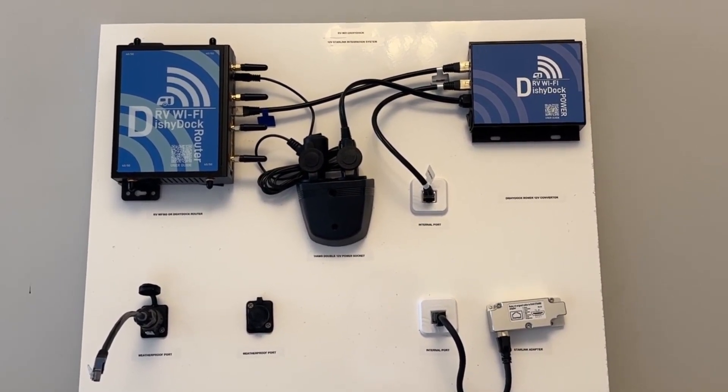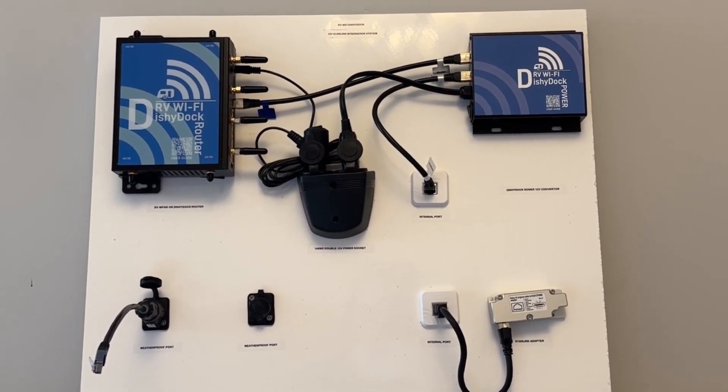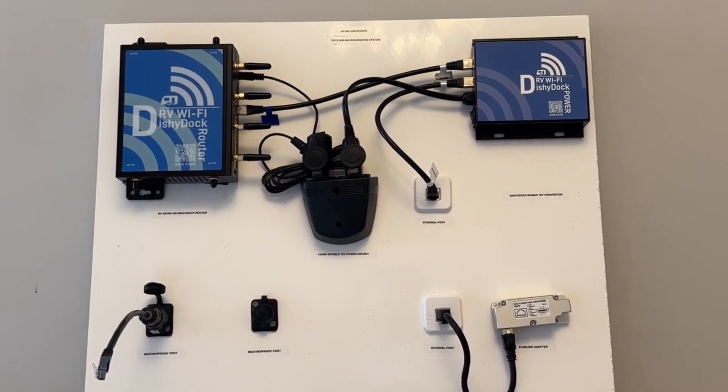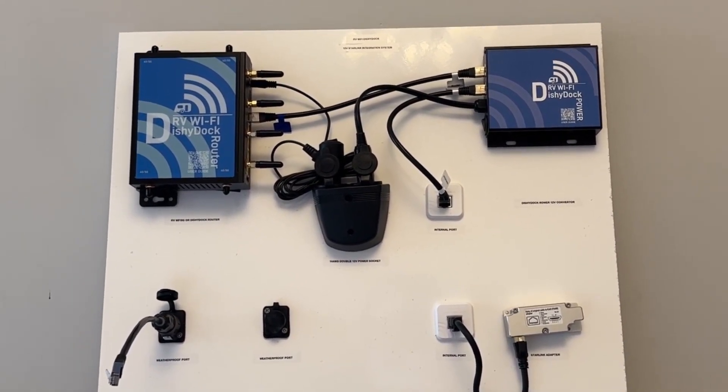There are three parts you choose to make up this system. The first is the Dishy Dock ports. They provide a port for your Dishy, the Starlink antenna, to plug into the side of your caravan without having to feed the Dishy cable through windows or doors.